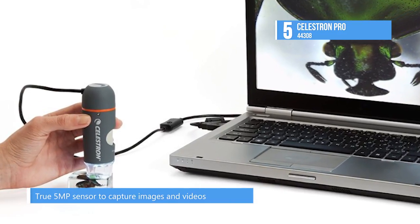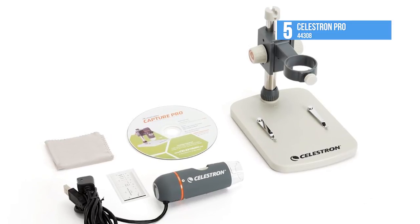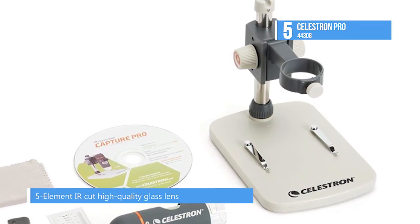Using the included wide stand with a metal rod, it allows you to adjust and secure your working distance and the horizontal position of the microscope above your samples. The base also provides two pre-loaded clips to hold your slides or flat samples.